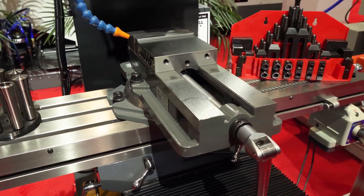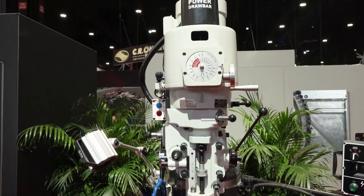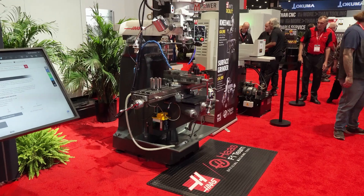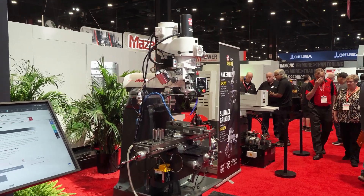It's got X axis power feed and a power drawbar. Even though you don't see it here, the machine is also coming with a DRO, which will show you X and Y axis position.